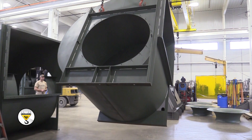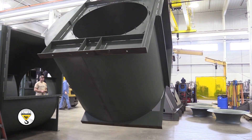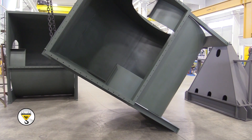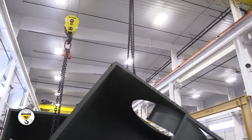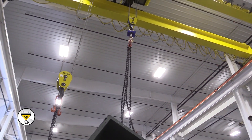We put load-turning hoists in to be able to rotate our product basically 90 degrees, so we could stand a fan up on its front face or on the back end — for either assembly work, to help the weld process, or to ease coating or painting the product, which is very difficult to do with two hoists if you don't have the proper setup. By getting the load-turning hoist, it makes that very easy for us to be able to rotate the fans.